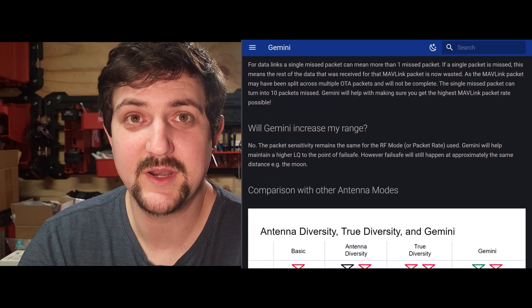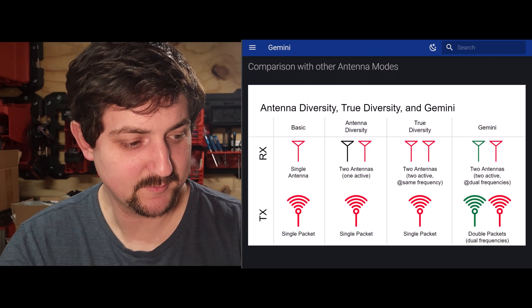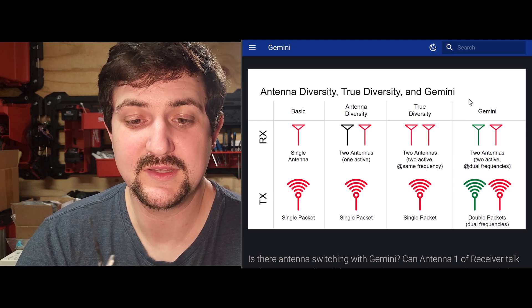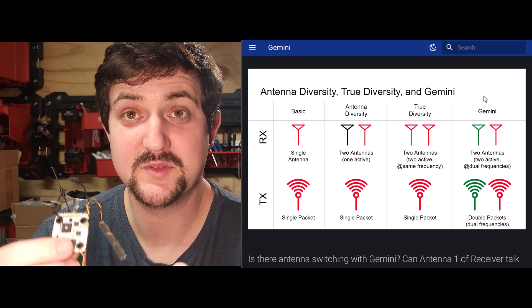To use Gemini mode you'll need a Gemini compatible transmitter. If you don't have that, this will operate in a mode where it uses both antennas as antenna diversity. But it is pretty cool to have that Gemini feature, so I do recommend picking up a transmitter module that can do Gemini mode.